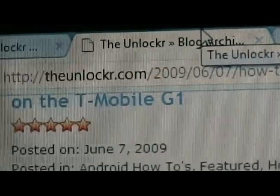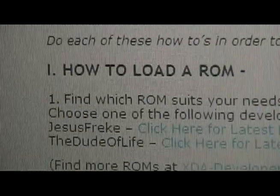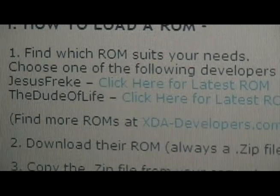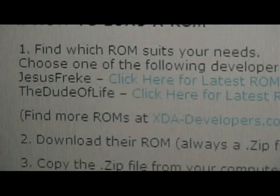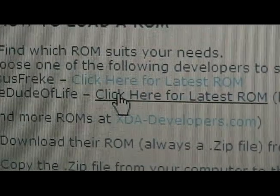Once you get to that step, you're going to scroll down to the first step of how to load a custom ROM, and there are two developers listed. For more developers, you can go to XDADevelopers.com and look for their stuff. But for this video, we're going to load a Dude of Life ROM. So you're going to click here for his latest ROMs.